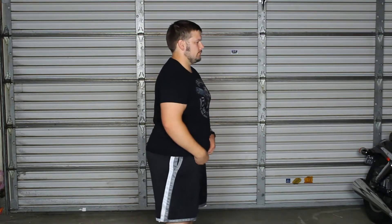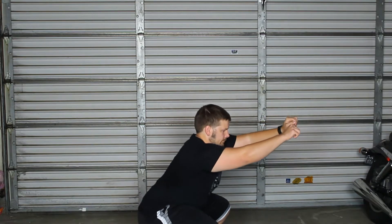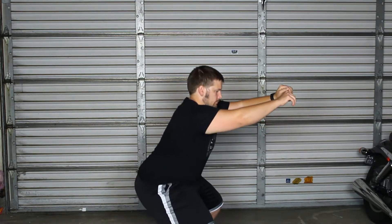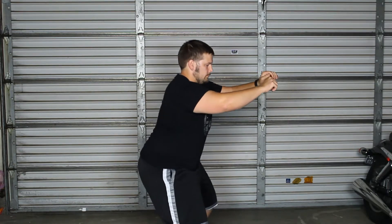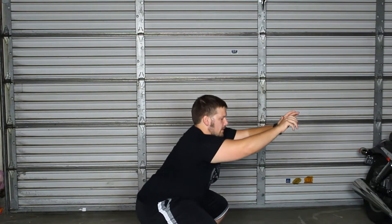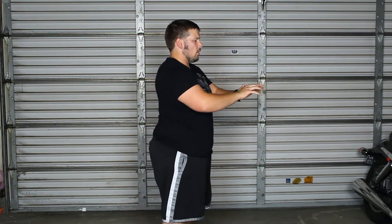I want you to practice doing five beats down and five beats up. You're going to start feeling more and more muscle groups recruiting all the way through.